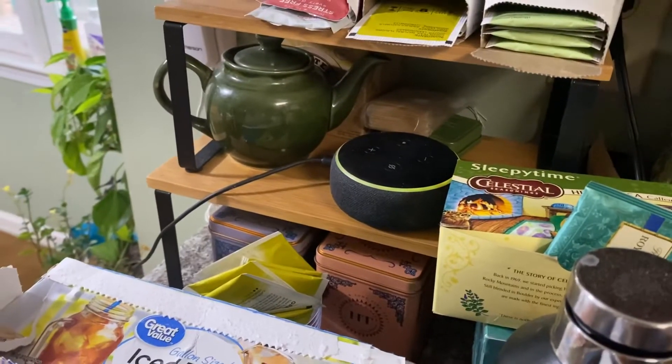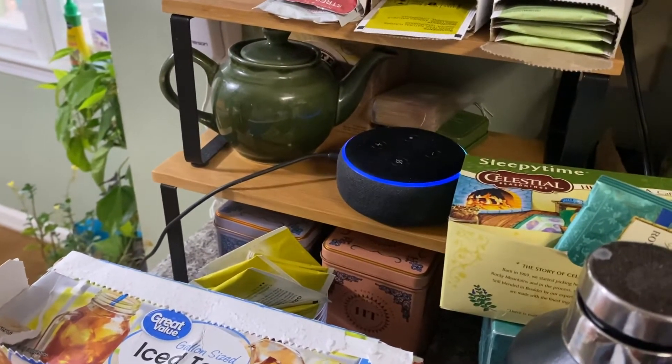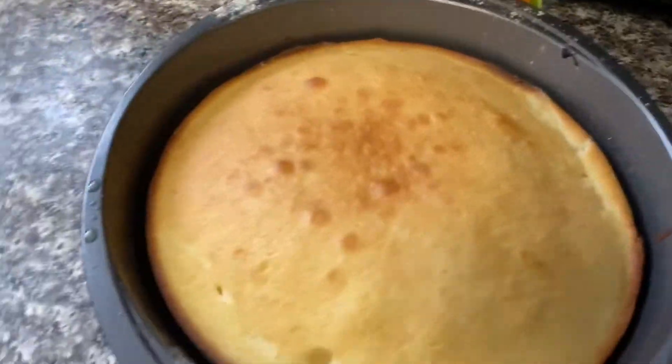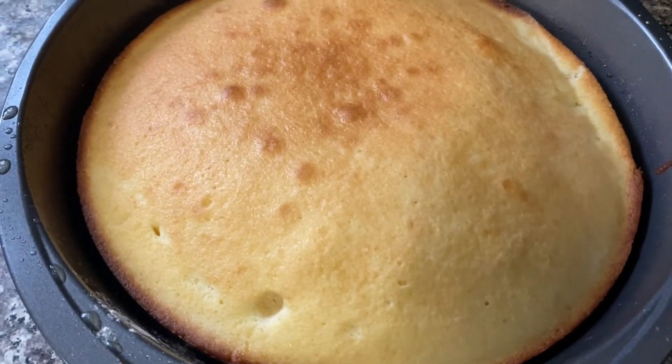Step fifty-two: put it in the oven. Step fifty-three: wait twenty minutes. Alexa, set timer for twenty minutes. Twenty minutes, starting now. Step fifty-four: take out of the oven. I wonder if I made these too thin.